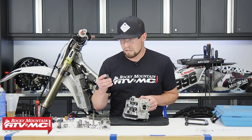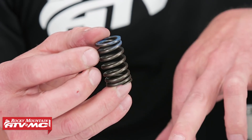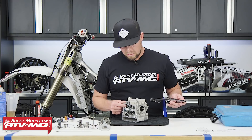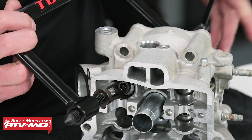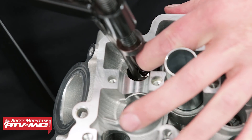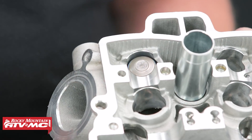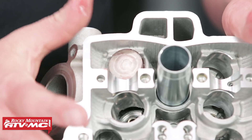Then install the valve springs — make sure the closer coils are toward the bottom, not the top. Add the valve spring retainer and use the Tusk valve spring compressor tool. Install the valve keepers, then place the old valve shim in — we know we'll need to reshim since we've changed to new valves, but we'll do that when we install the cams. Put the bucket in with a little assembly lube; make sure it slides in easy, don't force it.